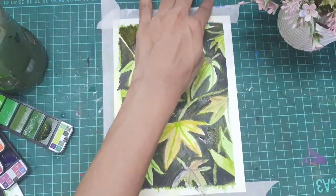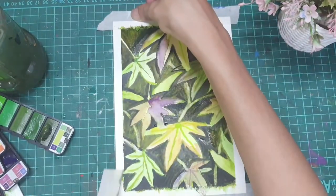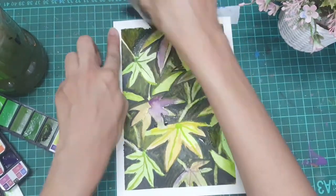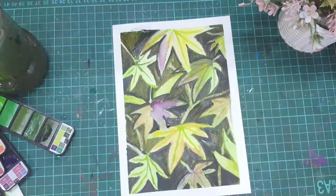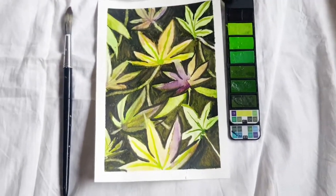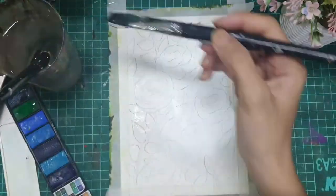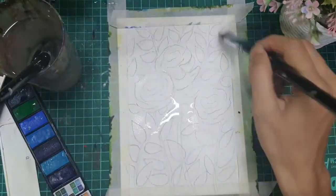And there we go — we are done with the painting! It gives an amazing 3D effect to the entire leaves and the painting. Using the same technique, I am now sharing with you another painting which I created and which turned out to be beautiful.